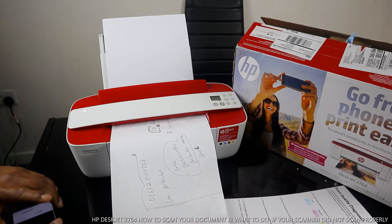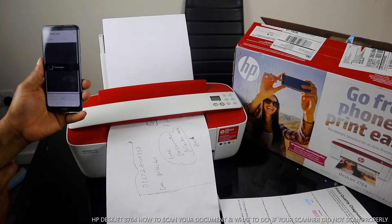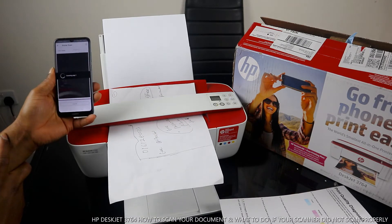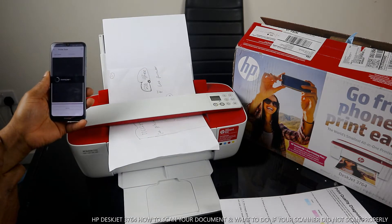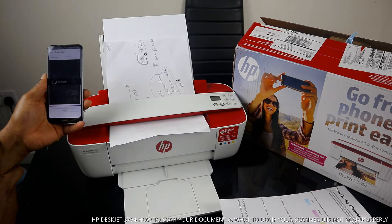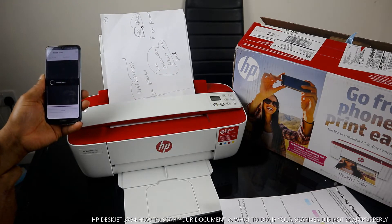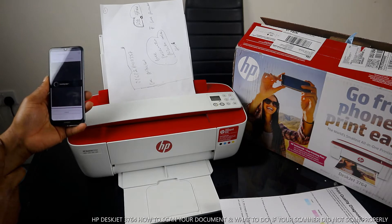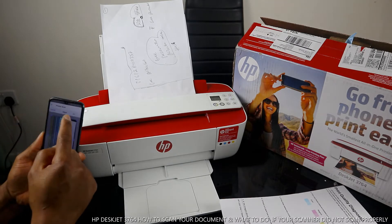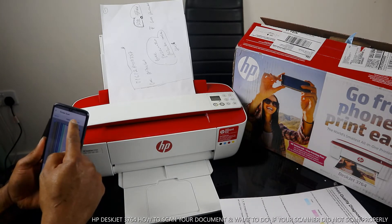Make sure it is smooth, and click Scan. If you want to adjust it, you can adjust the size. Click Next.